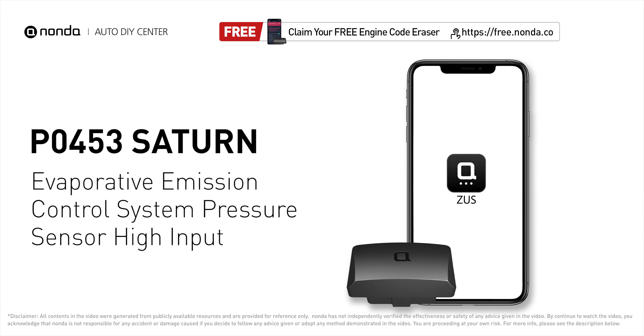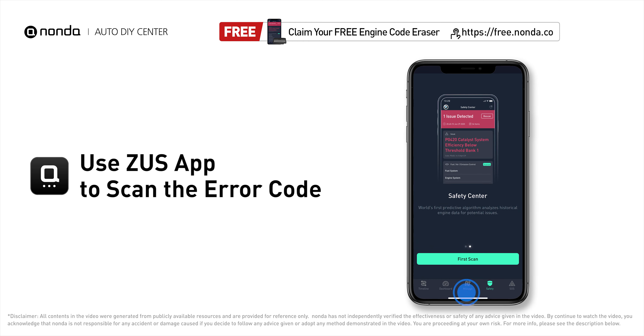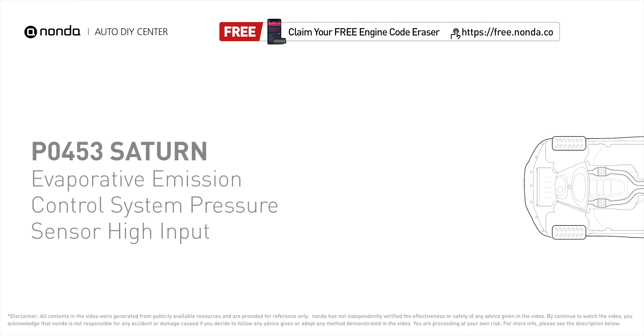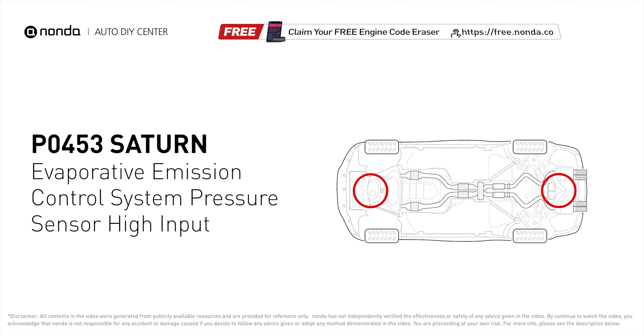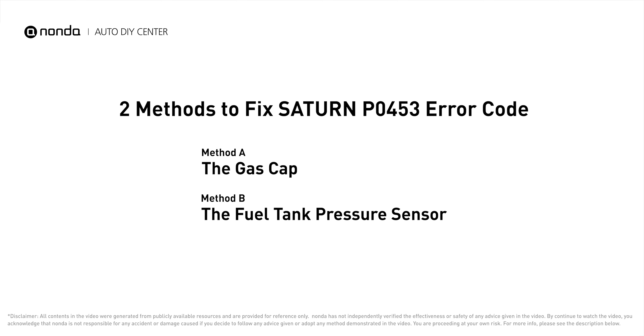This P0453 repair video is dedicated to Saturn drivers. If your Saturn is getting a P0453 error code, this video will show you two practical solutions to fix it at home. Use the Zeus app to scan your vehicle and see the error code P0453 — it means the reading from the engine's evaporative pressure sensor is higher than normal, indicating pressure changes outside factory specification. Here are two of the most practical solutions to fix Saturn's P0453 error code.